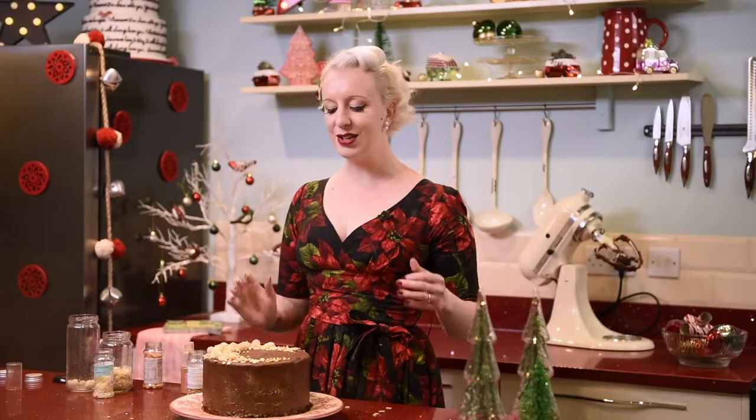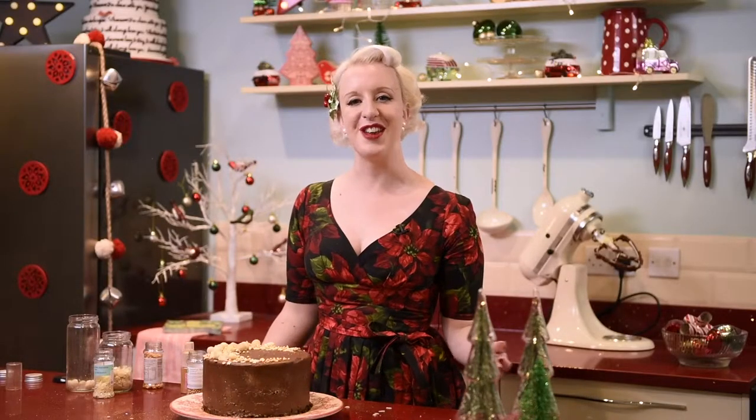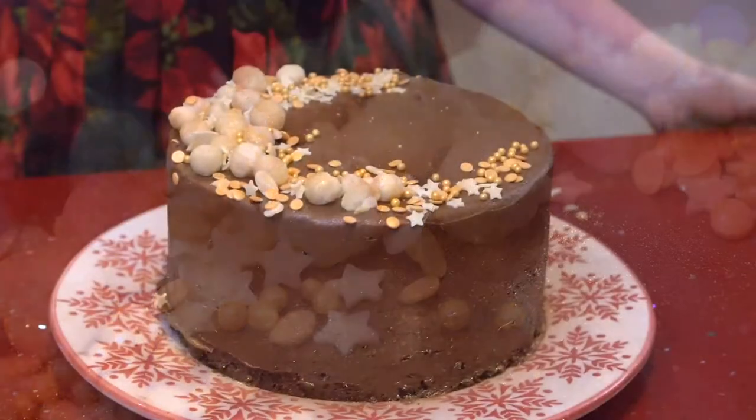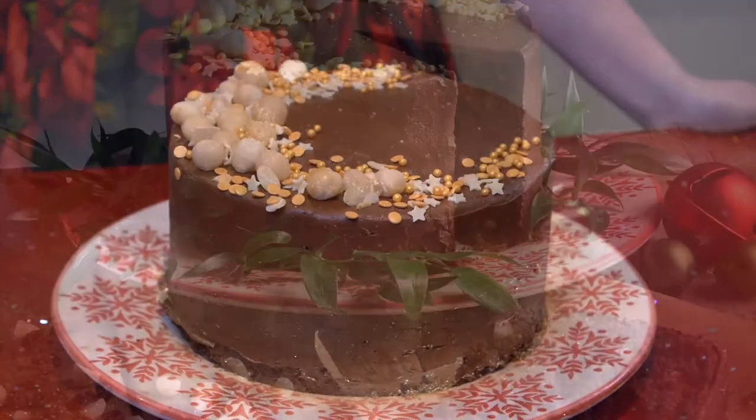And that makes your chocolate fruit and nut showstopper cake — perfect for Christmas, full of delicious California raisins. Enjoy!